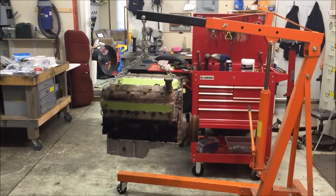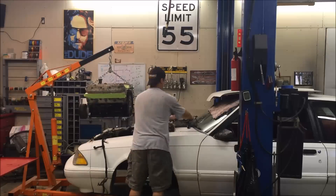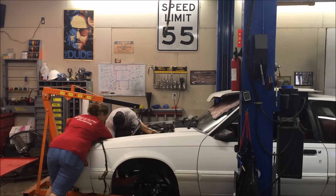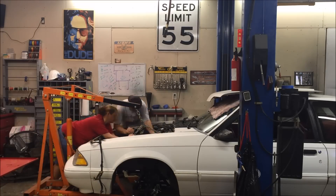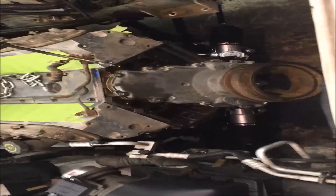5.3 into the fox body for the first mock-up — here we go. There it is, fits like a glove.